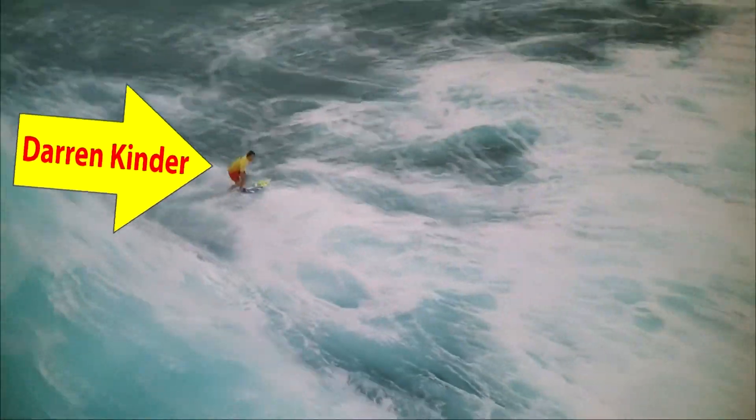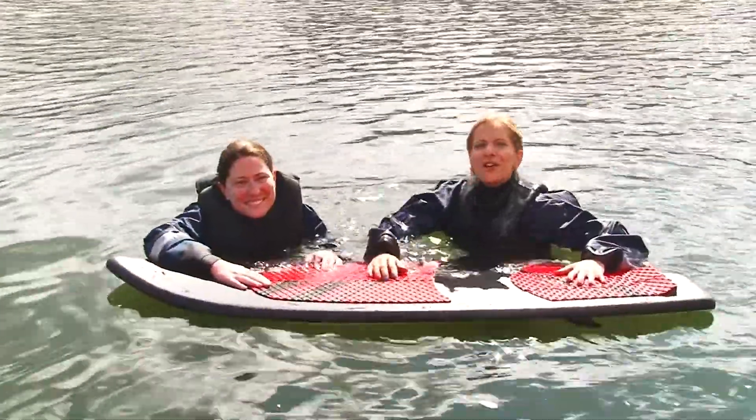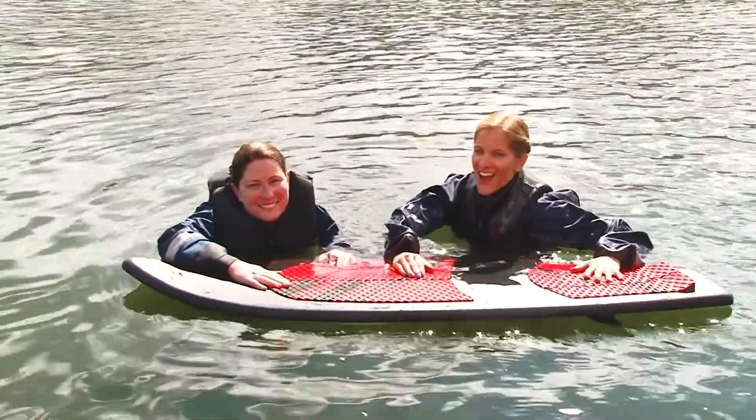Today on h2overdrive.tv we are going to show you surfing — not that kind of surfing, but me and Christy are going to show you a more extreme way of surfing at 7,000 feet.